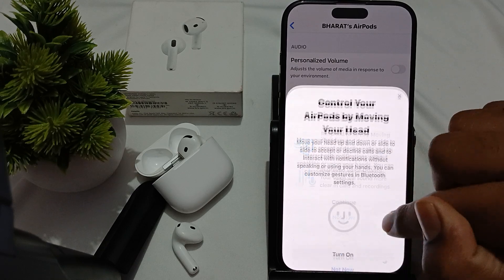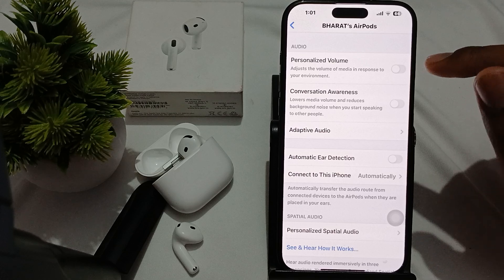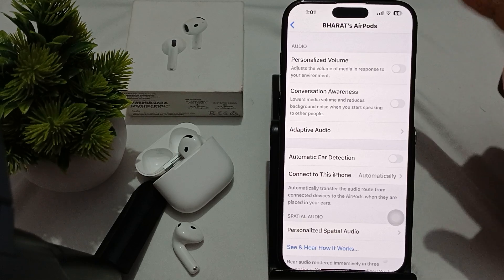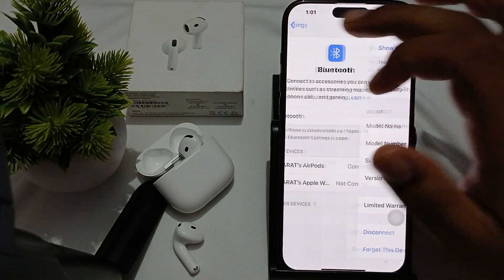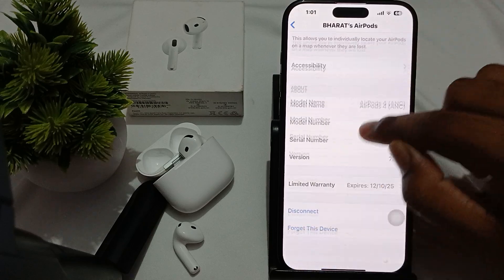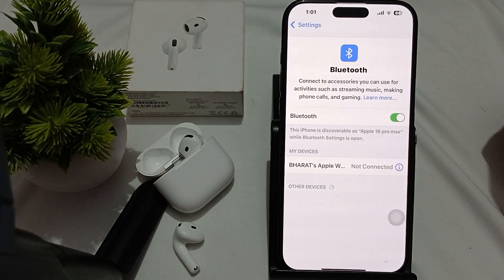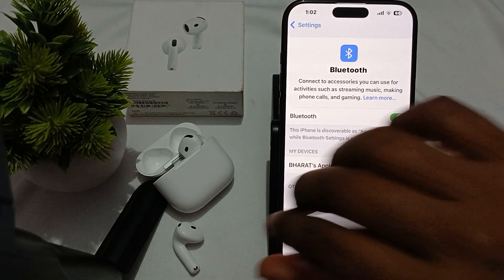If the problem still persists and your double tap is not working, move to the next step. Try to reconnect your AirPods. Before reconnecting, forget the device. Go to the same Bluetooth section, tap on the icon button, and the last option will be 'Forget This Device'. Tap it and forget the device, then reconnect.